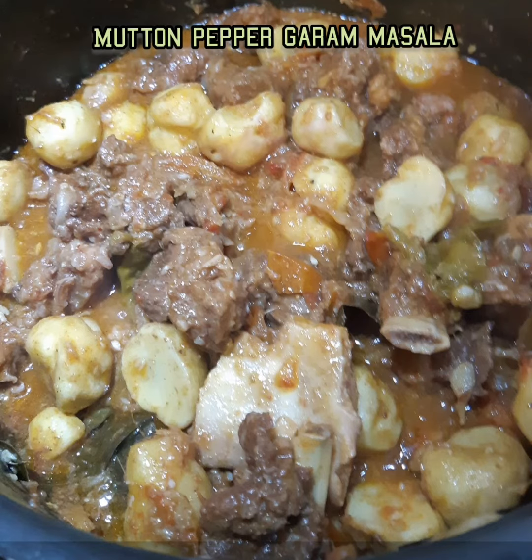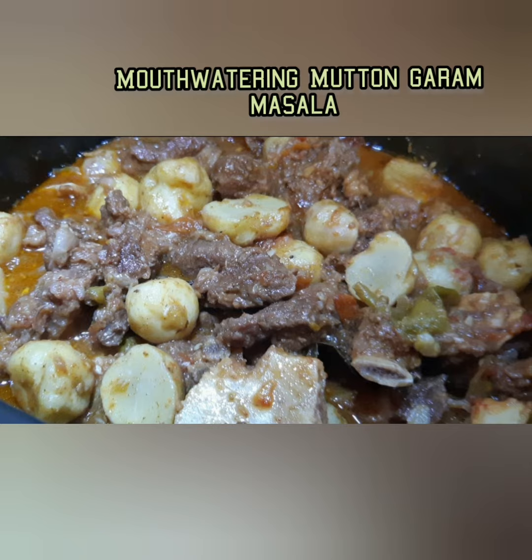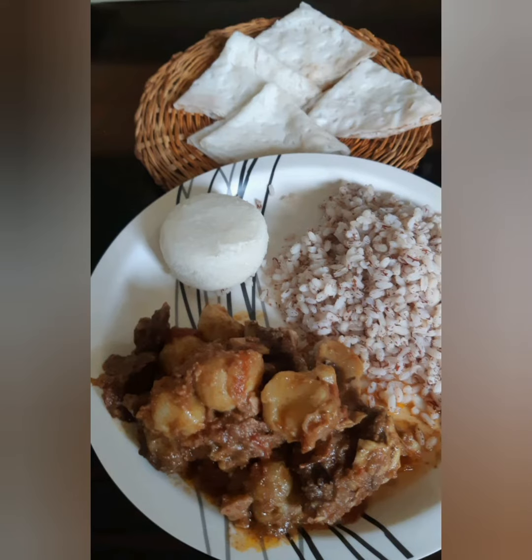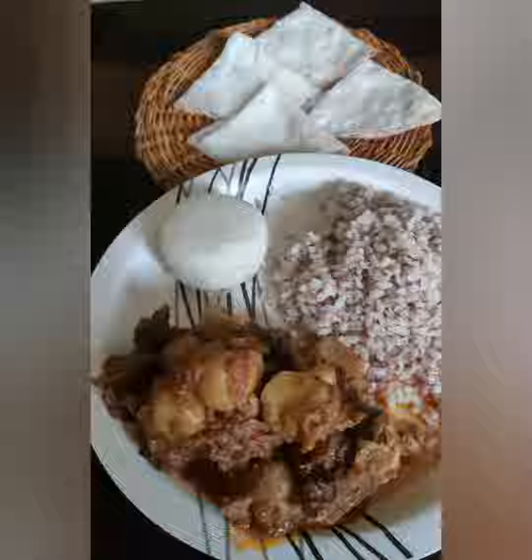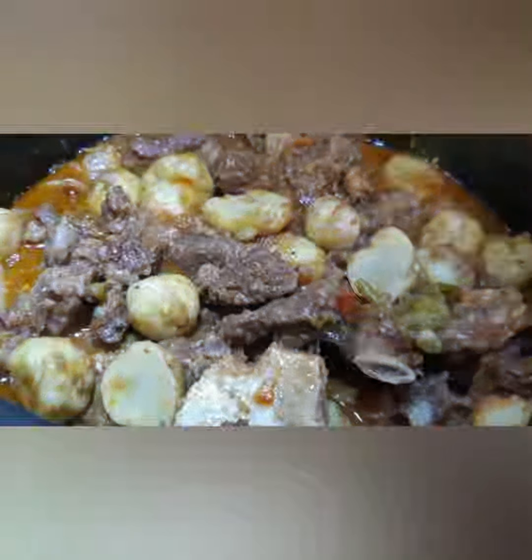Hi friends, welcome back to my kitchen. Today I prepared mutton with garam masala and pepper. It is very easy to prepare and anyone can make it at home. I purchased Bannur mutton, which is less fat.